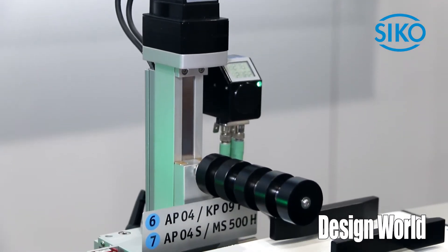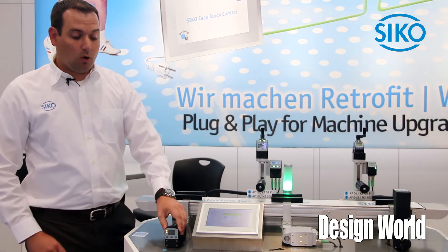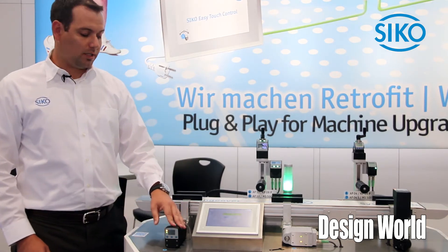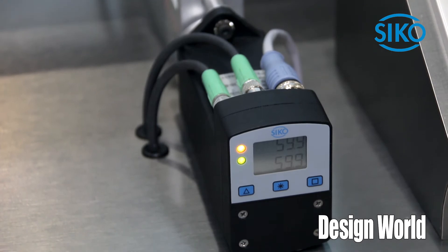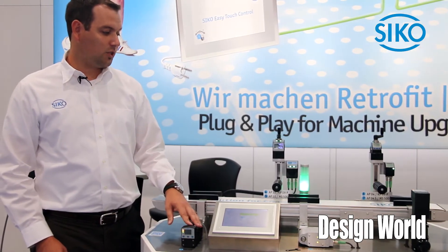They are still manually operated but at least supervised. We also have our actuators which are fully automated. This makes it easier and saves time for changeovers.